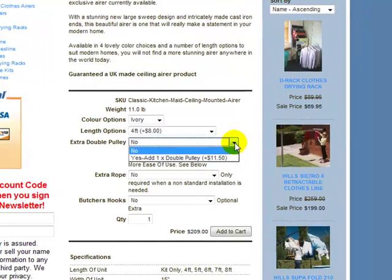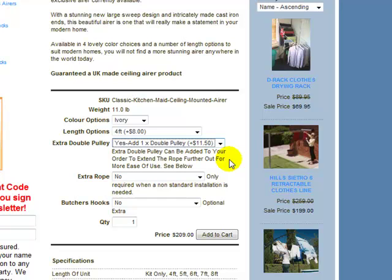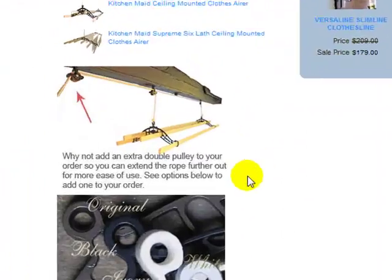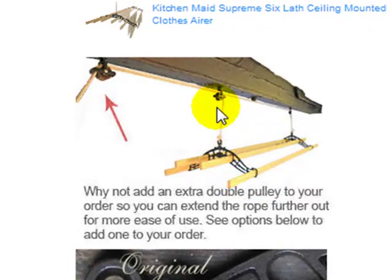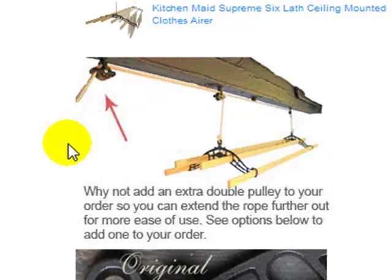You've got an extra double pulley option here. The extra double pulley is for when you want to mount the ceiling airer away from the wall — you will need an extra pulley. If you scroll down to the bottom of the page, we have an image of that: the standard airer with single and double pulley mounted into your beam, and the extra pulley allowing the rope to come across and then down to your cleat hook where you secure the rope onto your wall. The double pulley installed here allows the airer to be installed away from the wall.